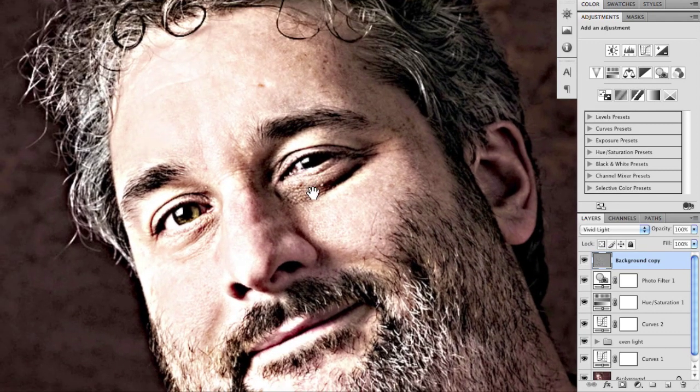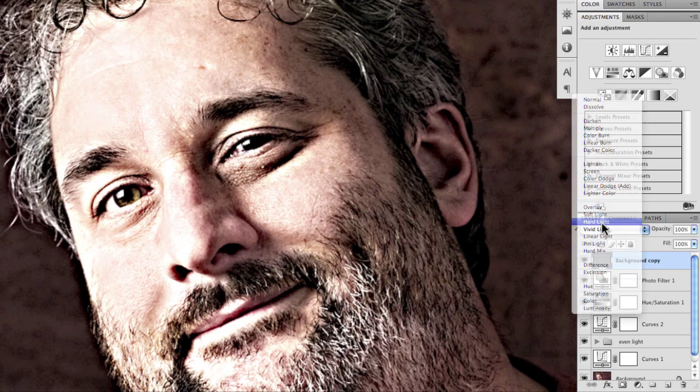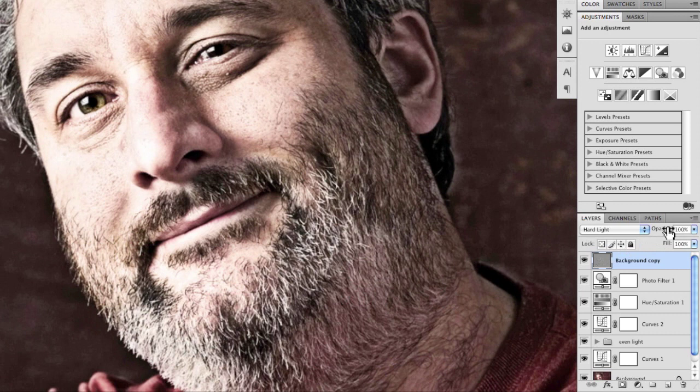Let's look at what it does to the eyes. I think this is one of the things that most of the dragon tutorials out there go a little bit too heavy on. Personally, I would back it off a little — maybe even back that off just a little more. Or the alternative is to leave it strong and paint out the areas that we don't want too much. Let's do that — go for full opacity and bring in a masking layer.